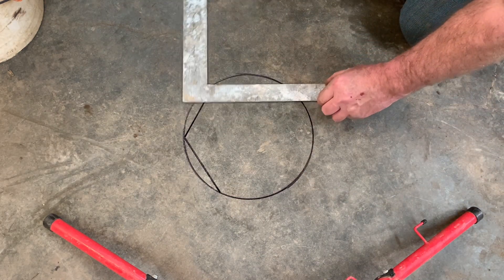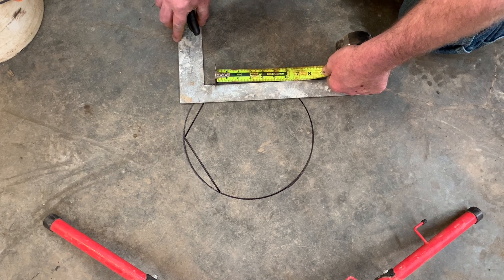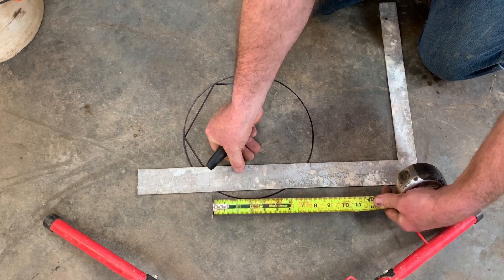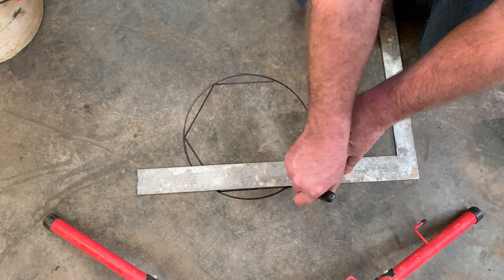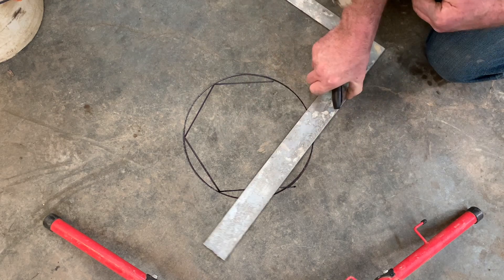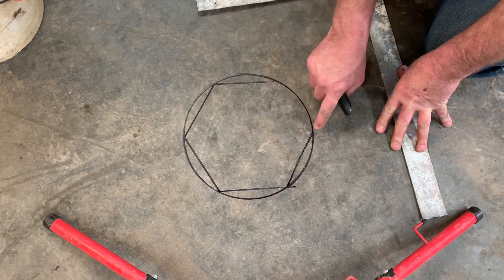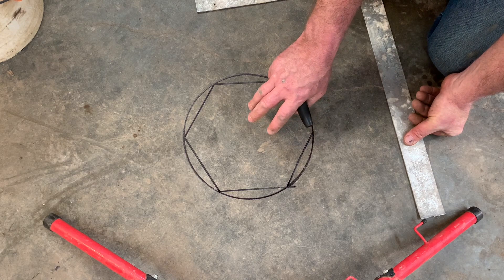The next 5 inches is right there, and the next 5 is right here. This is not science by any means — I am a bricklayer, I am a wood butcher, and I am not a metal guy, but I do what I can. So that gives us 1, 2, 3, 4 — one more side. And that last side is 5 and a quarter. That's just fine with me. So the next thing I'm going to do is cut my steel.